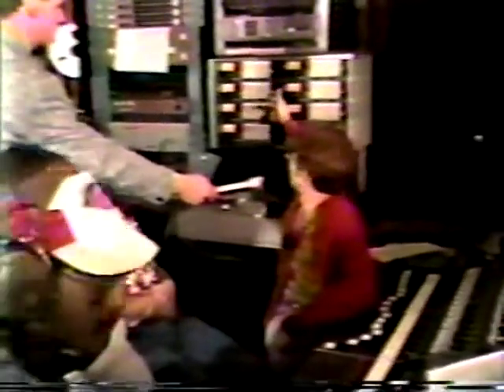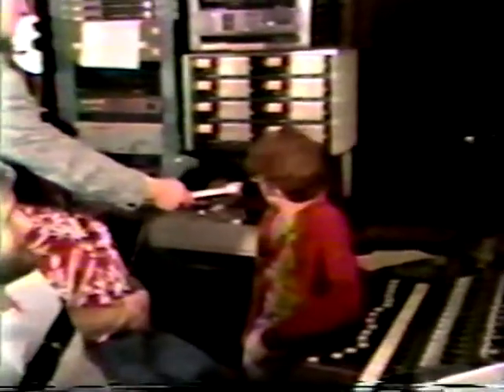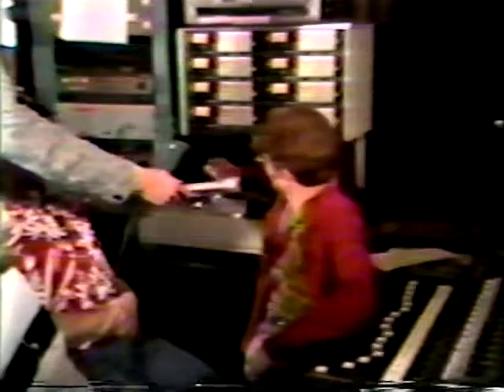And like a cassette deck, it's got two channels — but this is an 8-track, so it has 8 channels. We can control what goes where, and if we want to record on two at a time and then do overdubs, that's fine. And as you can see, you can see the thickness of the tape. That's pretty impressive, isn't it?